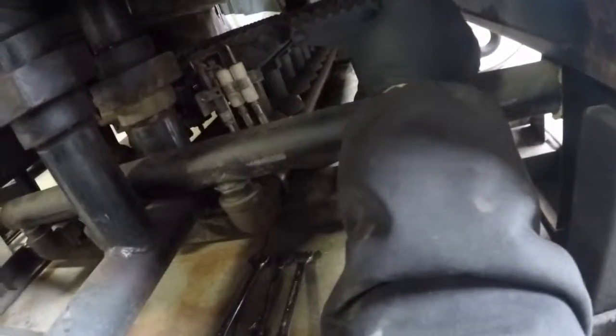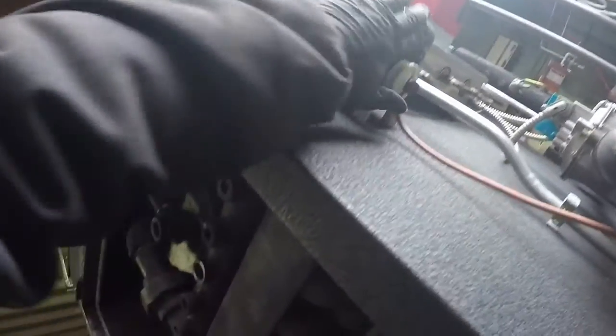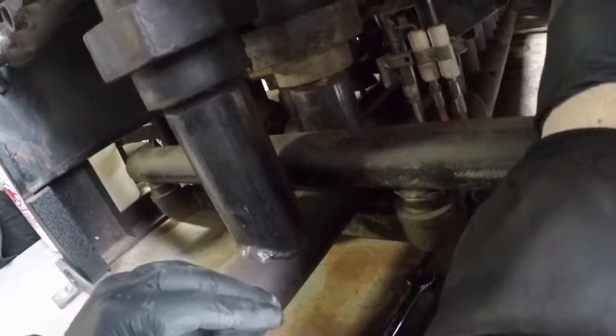We are going to tackle the burners and the ignition on this Parker boiler. One thing to keep in mind: our spark electrode here — this is a continuous duty spark transformer. During our operation we will have spark continuing throughout the entirety of the cycle, and pilot will be present as well.